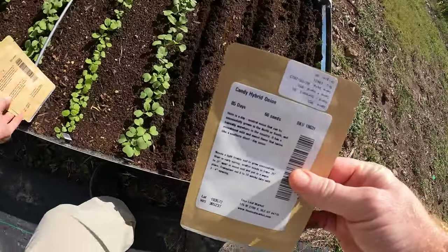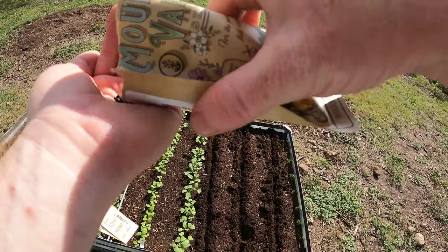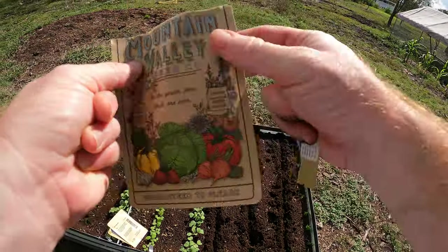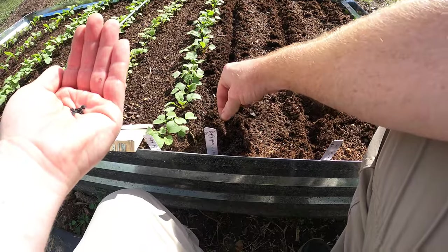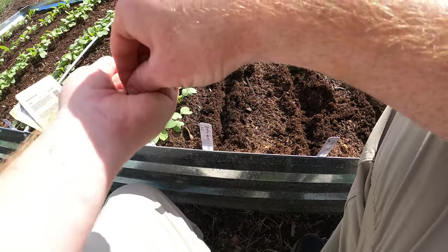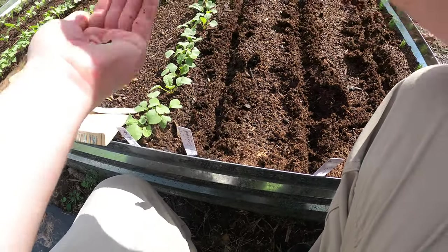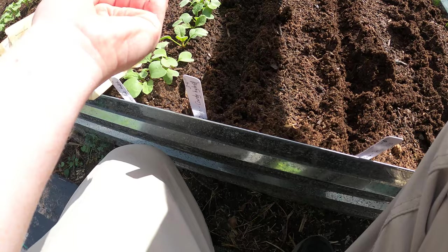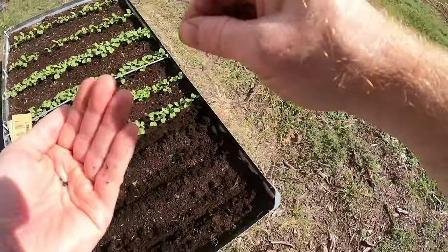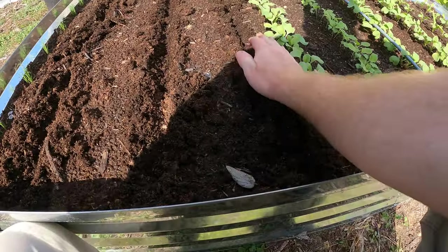I'm going to start with the candy. Oh, there's not very many seeds. I'm going to be really careful with these seeds. Usually I over-plant, but this time I'm going to be really careful how many seeds I'm putting in because I just don't have very many in the packet. Then simple — you just cover it back over.